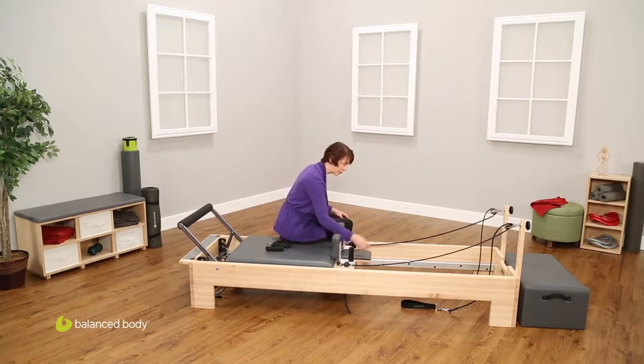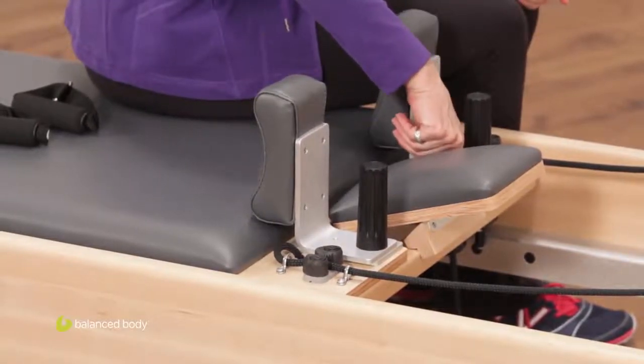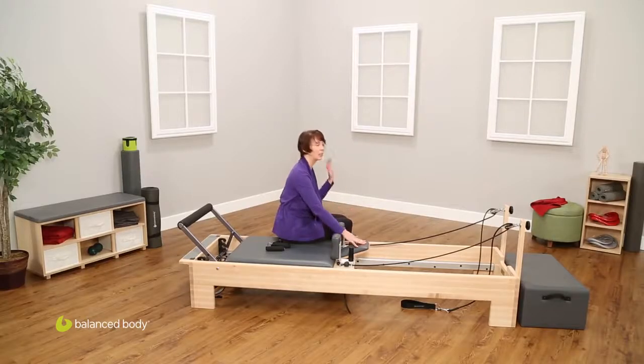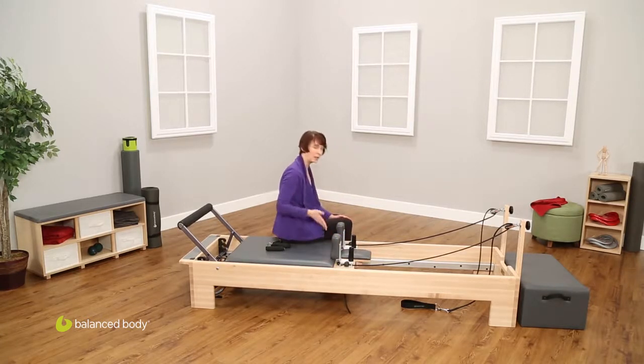Coming to the headrest — the headrest has three positions. We have down, which is the zero or flat position. We have a halfway position, which is where the notch in the kickstand is on the frame. And we have a high position. This adjustment is really designed for comfort for a client's head position relative to their torso. Some exercises you're going to want it up because you want more support for the head. Other exercises, like where the client is rolling up onto the shoulders in short spine massage, you're going to want it down so there's not extra pressure on the neck.